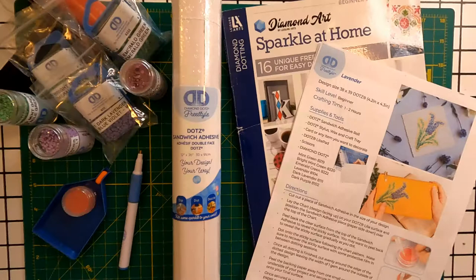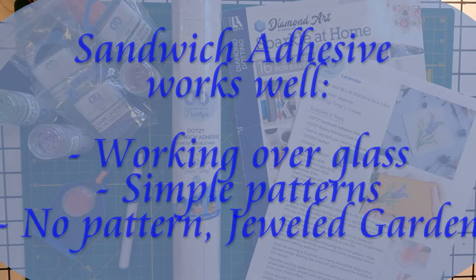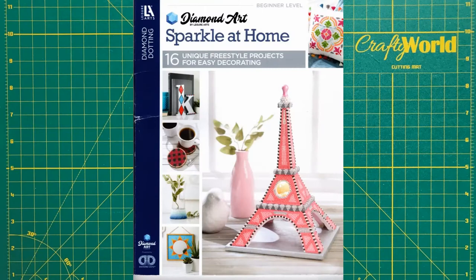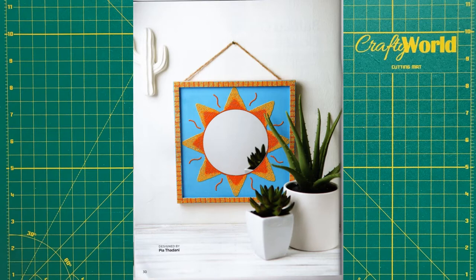Since I was working on glass for this project, I could see through to the pattern below. This would also work with a very simple pattern. I would also use this method with something like a jeweled garden where there is no pattern, or something like a jeweled monogram from Sparkle at Home, or a sunshine mirror, also from Sparkle at Home.